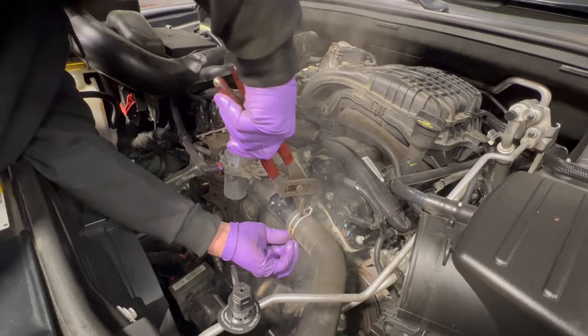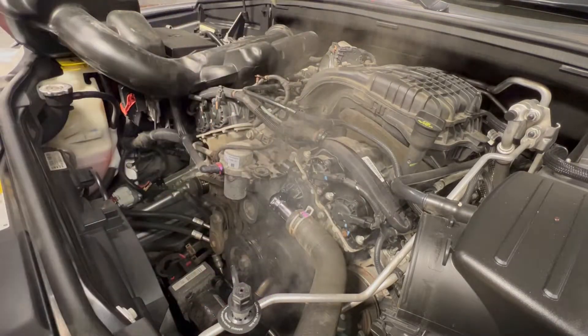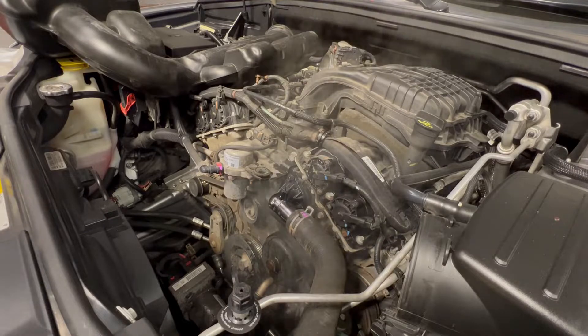You can see where it was — line it up, drop it, boom. That should be good.